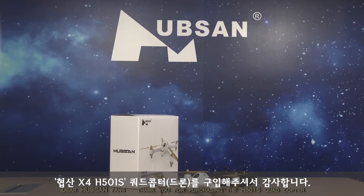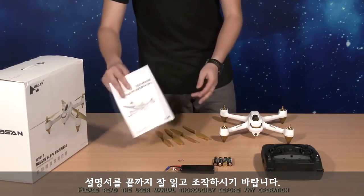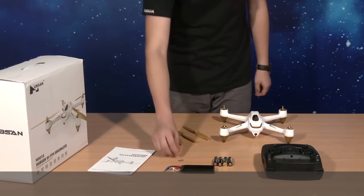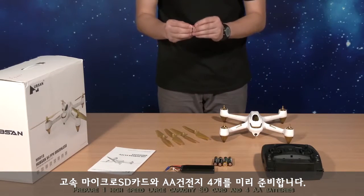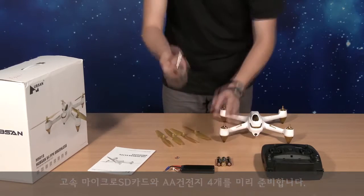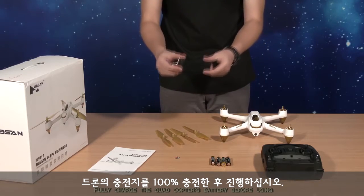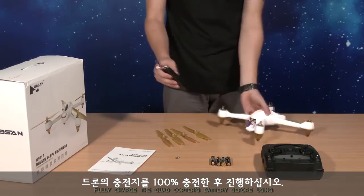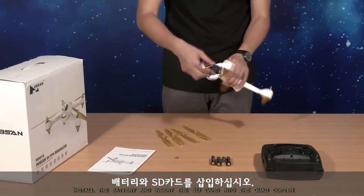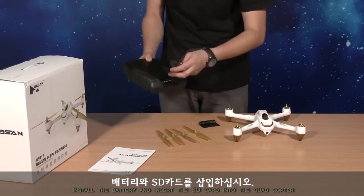Dear Hubsan fans, thank you for purchasing the H501S quadcopter. Please read the user manual thoroughly before any operation. Prepare one high-speed, large-capacity SD card and four AA batteries. Fully charge the quadcopter's battery before using. Install the battery and insert the SD card into the quadcopter.